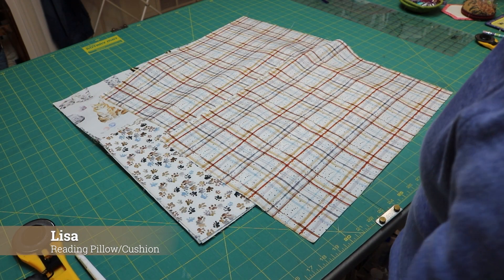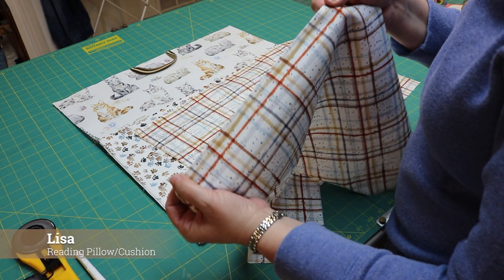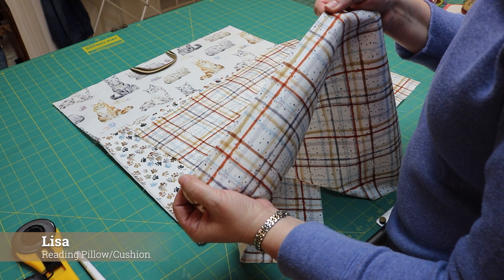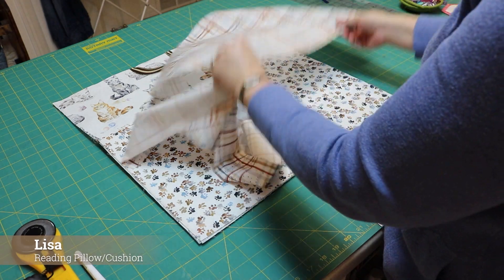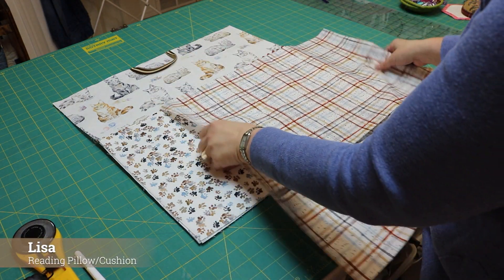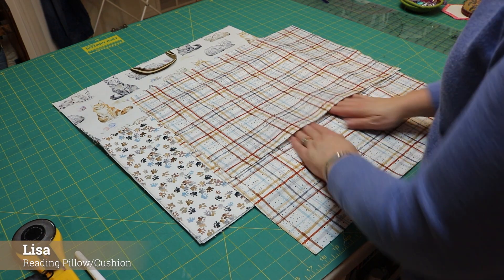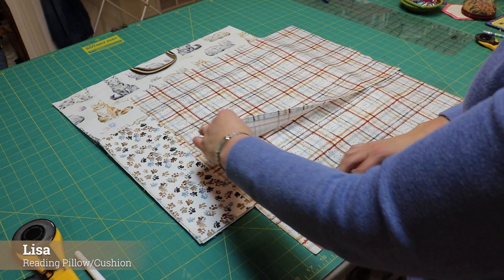Here are my two back pieces and I've hemmed one long edge of each. When I imagine this is the back of my cushion, these two pieces are going to overlap — and that's how we're going to fit our cushion inside.